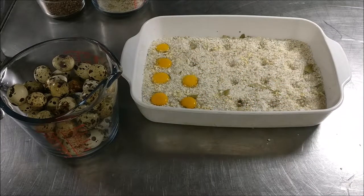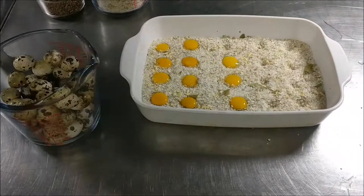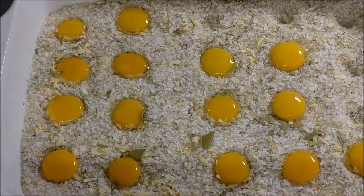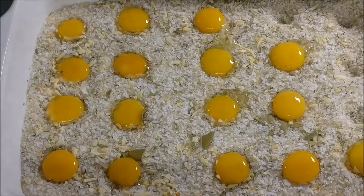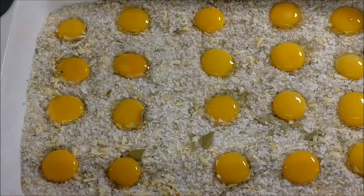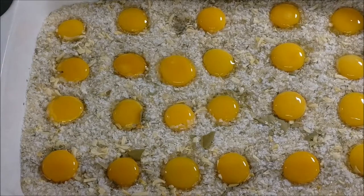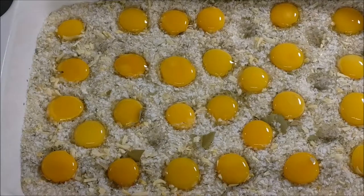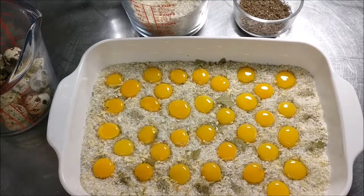I'm just placing the yolks in the little depressions I made earlier. I realized after making the depressions that I had a whole lot of extra room, so I made more. When you're finished, it's going to show signs of the water being absorbed from the yolk and that's going to give you a wet sand look — you'll see it in a minute.